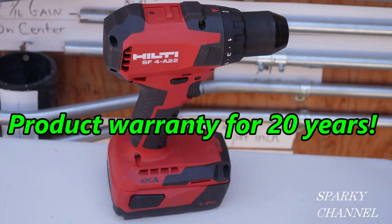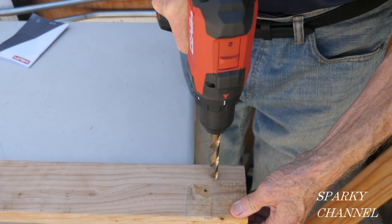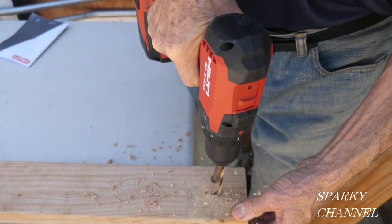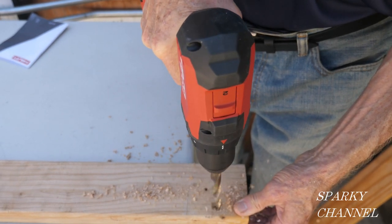Believe it or not, this tool features a 20-year warranty against parts and manufacturing irregularities. Service on the tool is free of charge up to two years, including wear and tear, pick-up and delivery. They also have a policy called "one or free," which means your tool is in and out of the repair center the same day or the repair is free of charge.